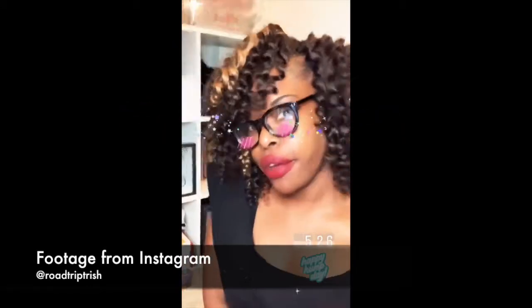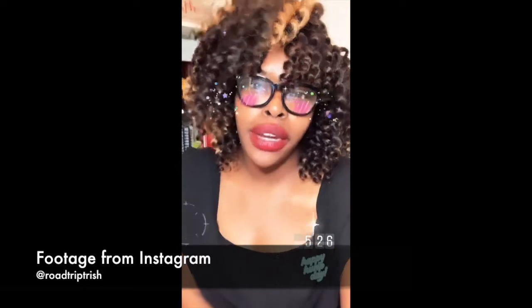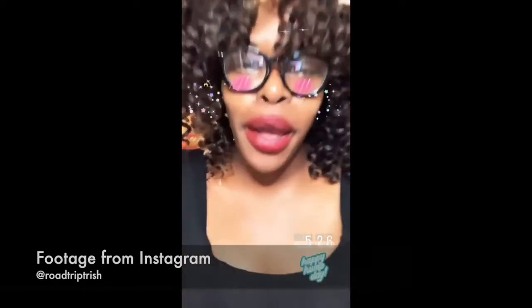I know a lot of y'all ask me about my hair and how I do it and all that good stuff, so guess what I've done for y'all today — I actually created a video about doing my hair, so give me a couple days and I'll have that out.